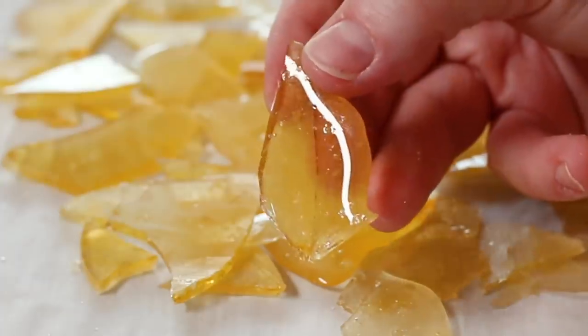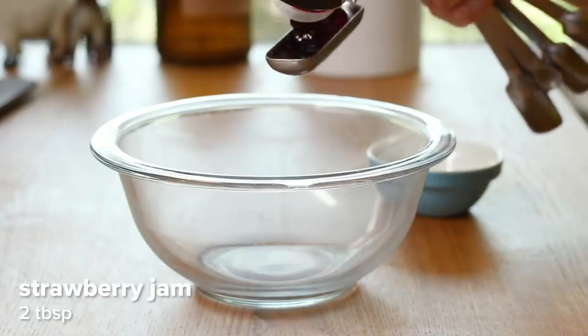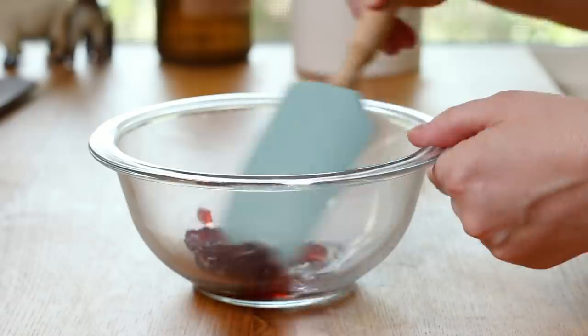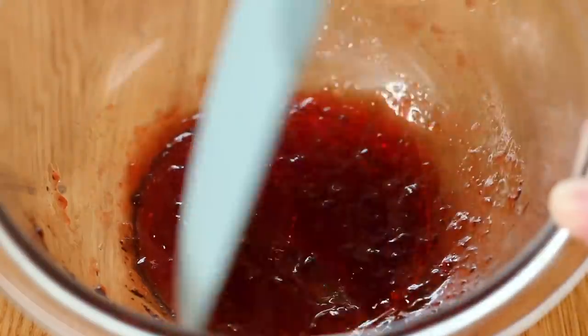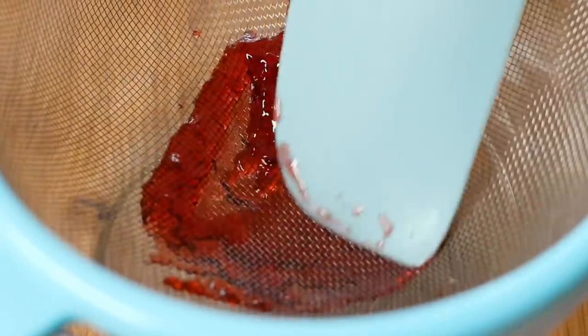The last thing I'm gonna make is a coulis, which is a French term for basically a fruit or vegetable puree used as a sauce on the plate. I feel like every gourmet dish has it. So I'm gonna make my coulis with strawberry jam — measure out two tablespoons, add one teaspoon of water, and mix that up. Then to make sure there are no clumps, run it through a fine mesh strainer. All of our elements are ready to go.